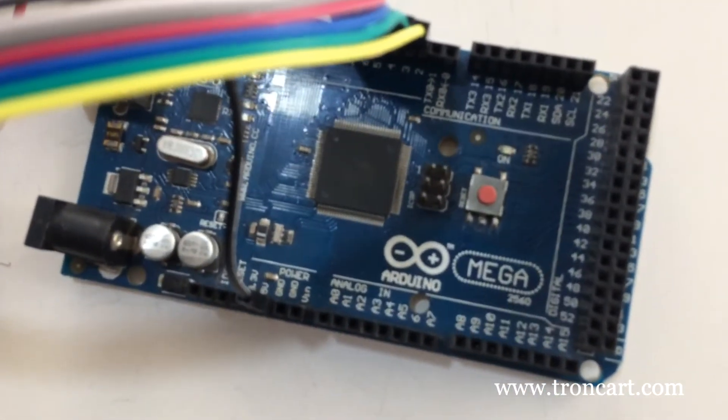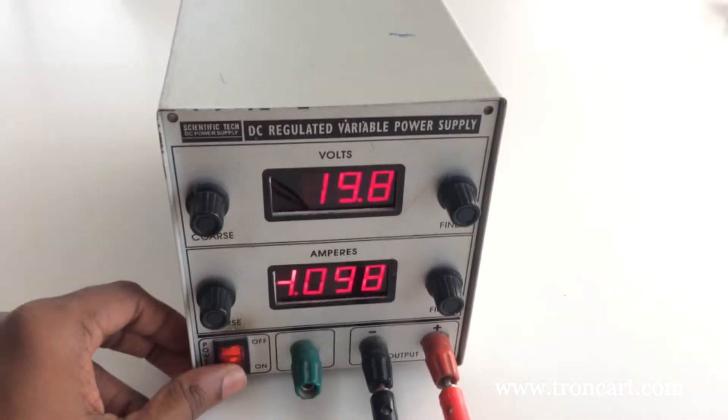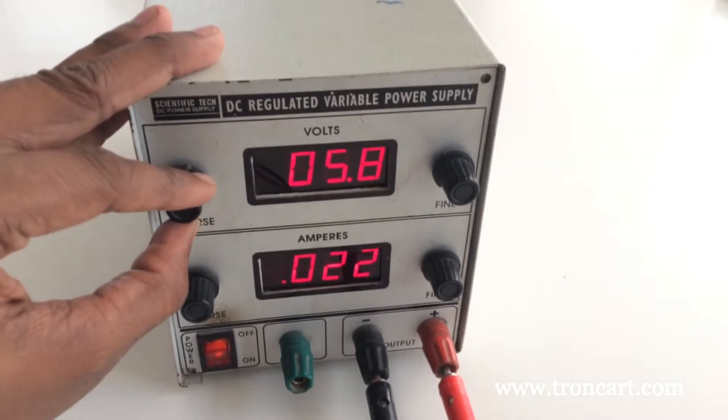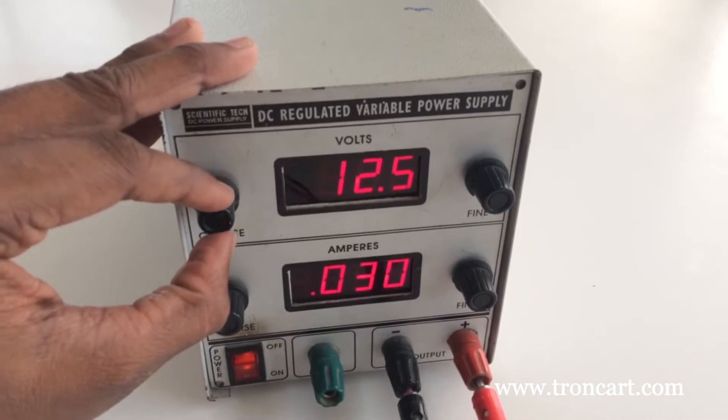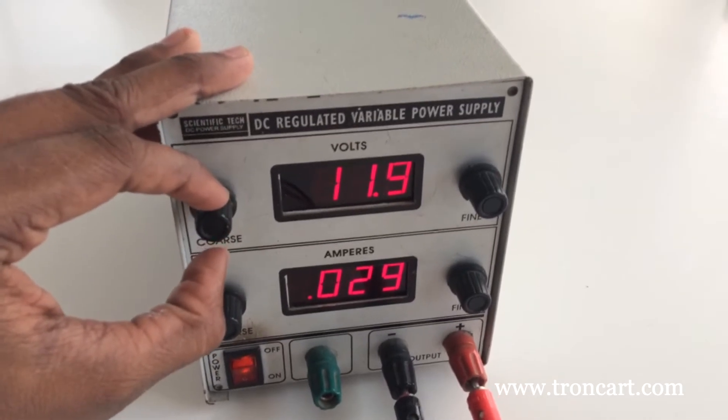Then power up the setup. When the enable is high, if M11 is high but M12 is low, the motor drives clockwise; otherwise counterclockwise. If M11 and M12 remain in the same state, the motor stops.